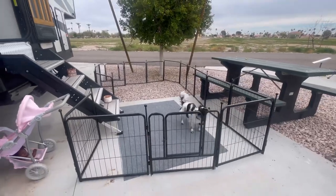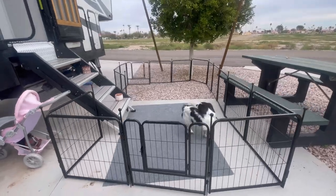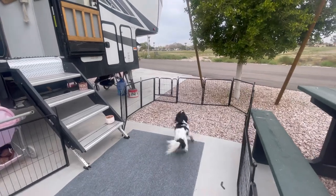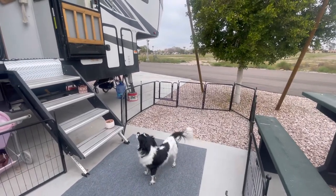Overall, I'm really happy with the FXW dog playpen. You can tell that it's made with really good materials — it's heavy duty and durable, so it's going to last a long time no matter the elements. If you're in the market for an outdoor fence, gate, or playpen, I highly recommend the FXW dog playpen, whether you use it for your dog, your kids, or like me, for both. It is durable, high quality, and I can tell it's going to last a long time.